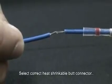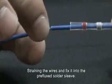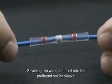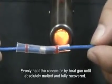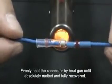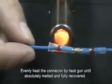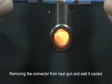Select the correct heat shrinkable butt connector. Strip the wires and fix them into the pre-flux solder sleeve. Evenly heat the connector with the heat gun until the solder is completely melted and the tubing is fully recovered. Remove the connector from the heat gun and wait until it cools.